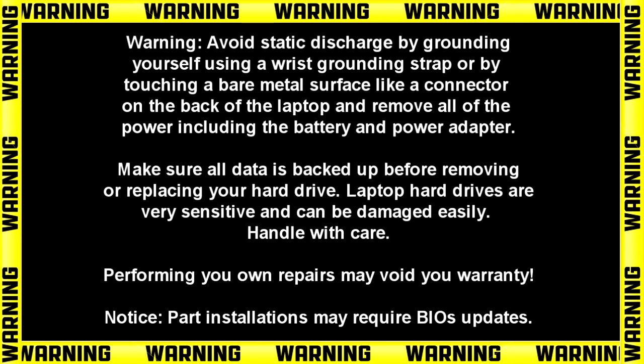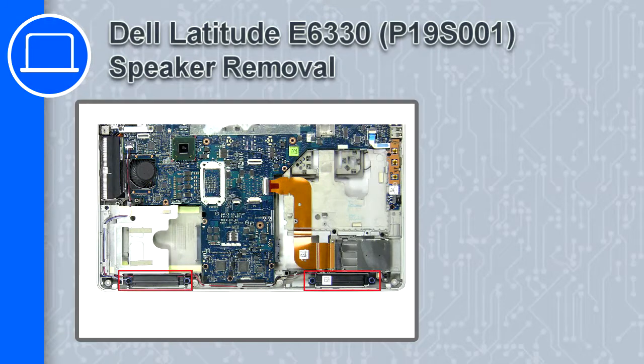What's up, this is Ricardo and in this video I'll show you how to remove the speakers from a Dell Latitude E6330.